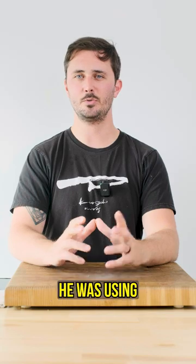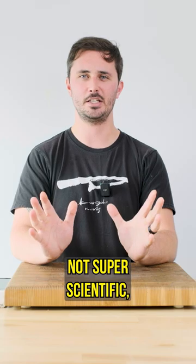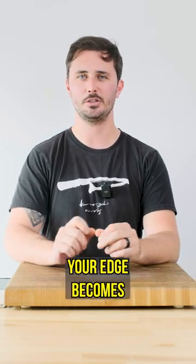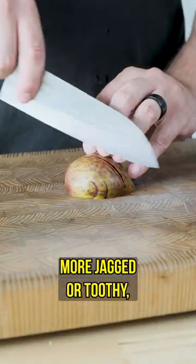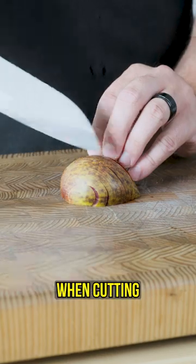For some added context, he was using his ceramic honing rod to touch up the edge. So what the heck is going on? My response is not super scientific, but more anecdotal. What I've noticed is that when using a ceramic honing rod, your edge becomes a little bit more jagged or toothy, which isn't going to help it perform well at the paper test, but is going to be really helpful when cutting through vegetables.